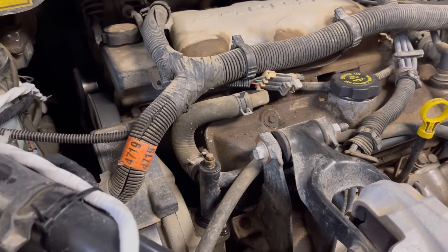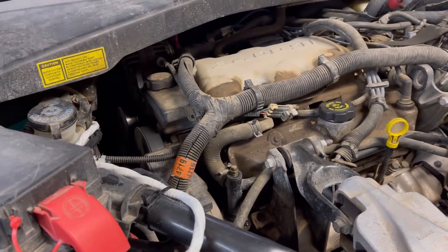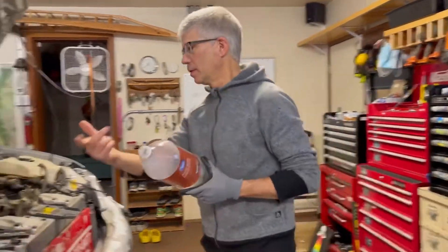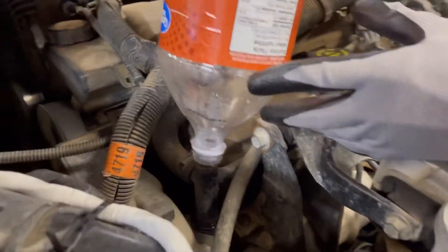I'm going to show you how to extend that easily without putting another bleed valve in — a little trick. We're going to use this two-liter pop bottle. It just so happens that the neck will fit almost over that port tightly.